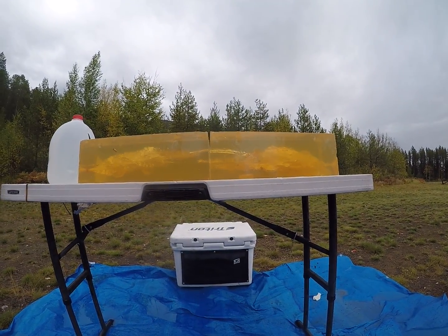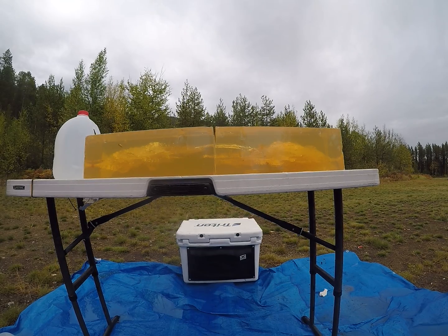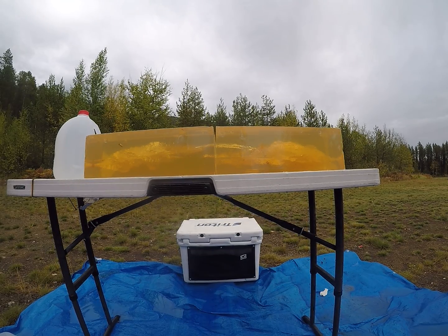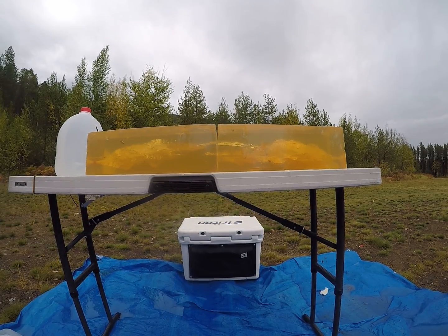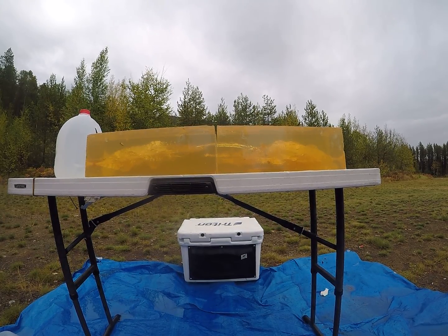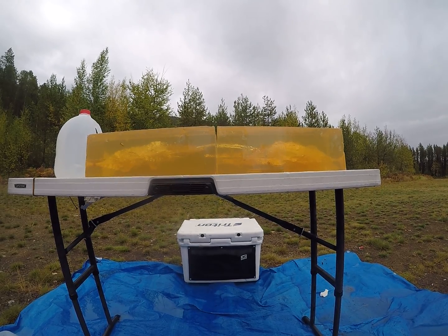Overall, not a bad performing bullet out of a Creedmoor. These were actually sent to me by one of my subscribers to test for him, so hopefully this shows him the results he was looking for. I think overall they seem to have done a fairly decent job. When I get home I'll do a part two showing the measurements of the penetration and I'll give weight retentions then. Hope you guys enjoy the video.